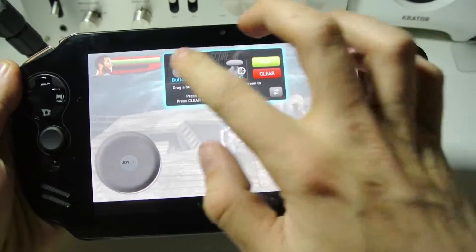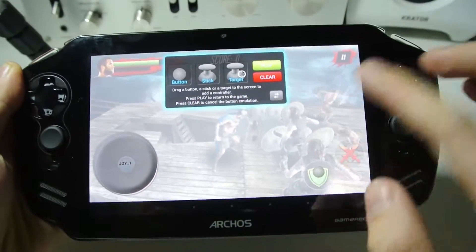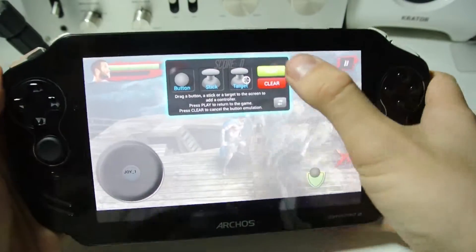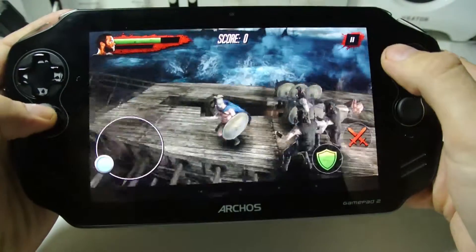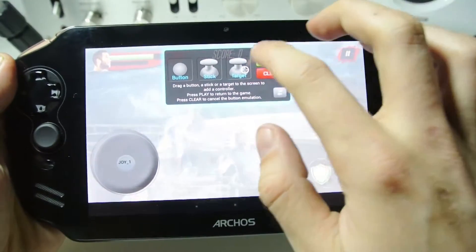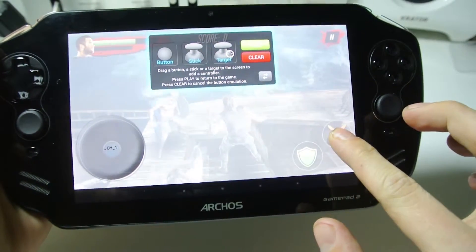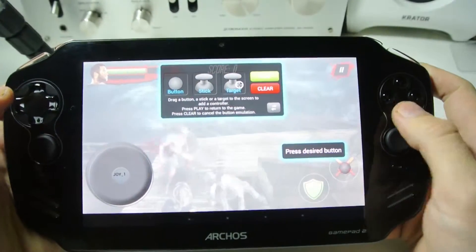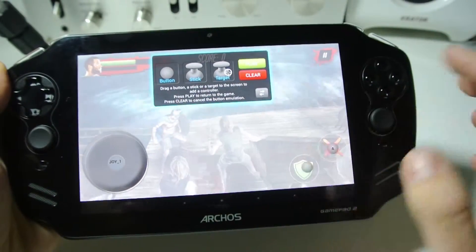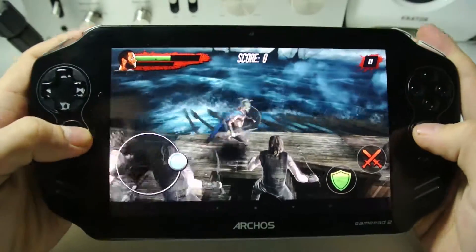Then you can do buttons as well. We want a button here for the shield — just get out of the way a little bit. I'm gonna drag it down to the sword and make that A, then drag another button from the shield and make that B. Right, let's play.